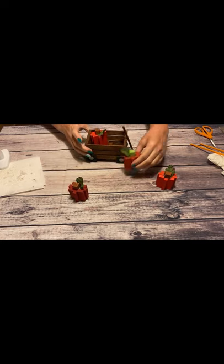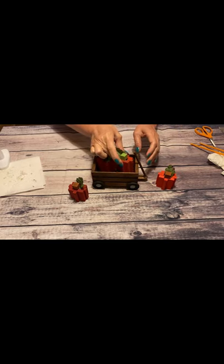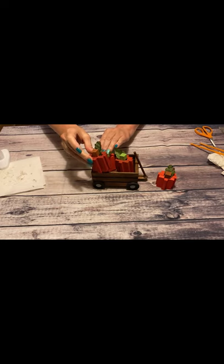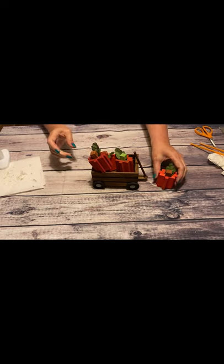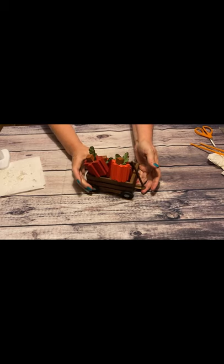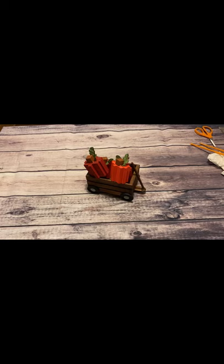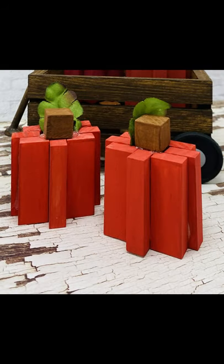With the little wagon filled with apples or pumpkins or ornaments, it's such a cute way to display as a table centerpiece or on a side table, just to add a little seasonal whimsy to any of your decor. I hope you liked this video — if you did, please give me a thumbs up, make sure you've subscribed, and hit that bell so you don't miss any of my future videos.